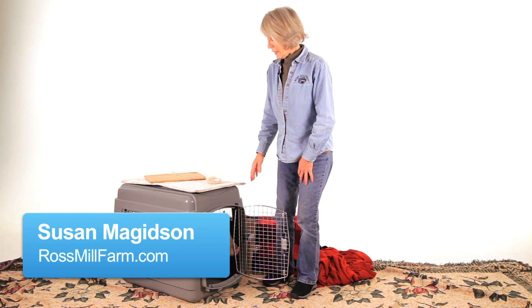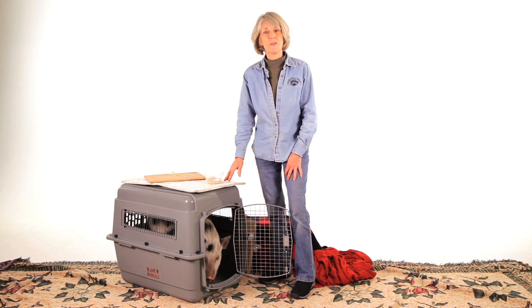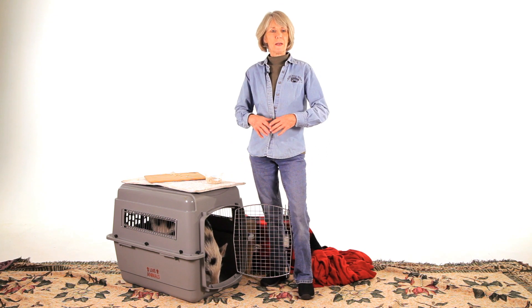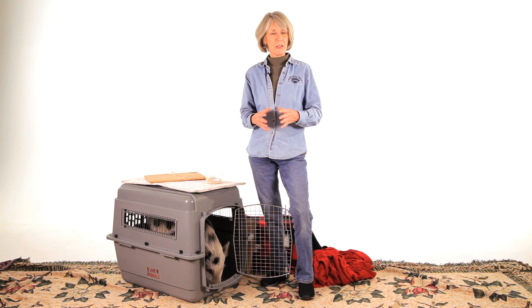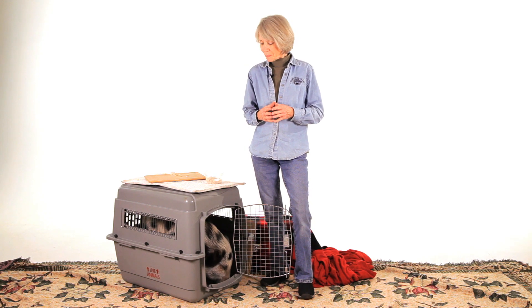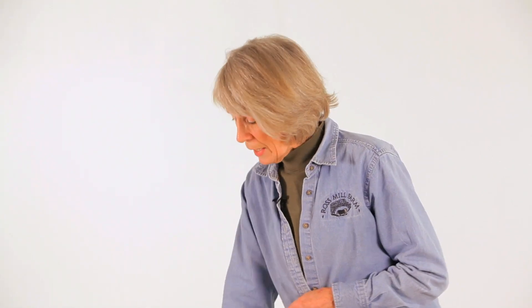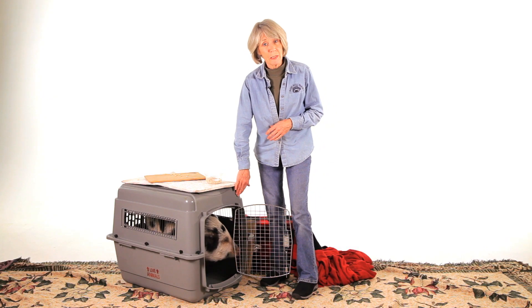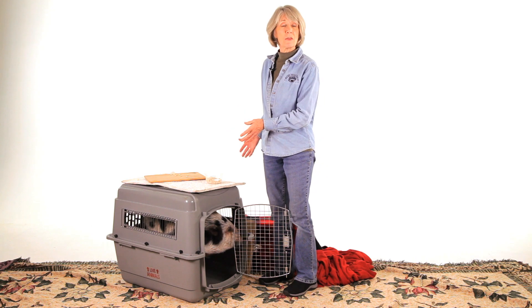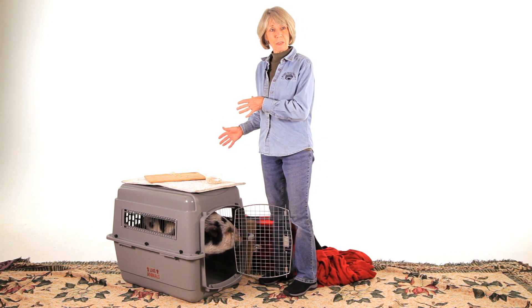Transporting your pet pig is very important. Do it in an enclosed car where they're completely air-conditioned or heated, depending on the weather of course. I highly recommend that all pigs travel all of their life in a travel carrier that is plastic molded — it is better than wire crates because they don't want to see the movement of traffic outside.